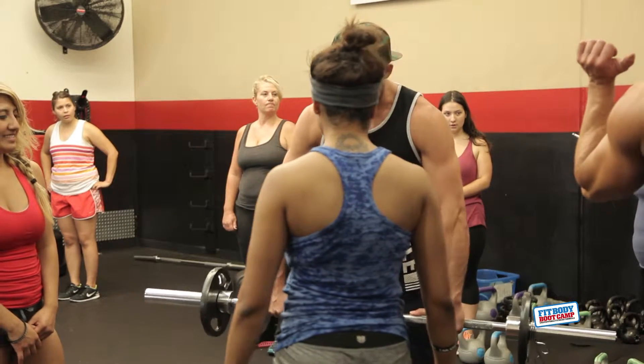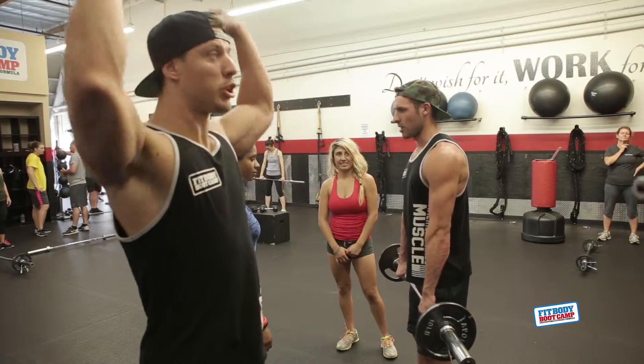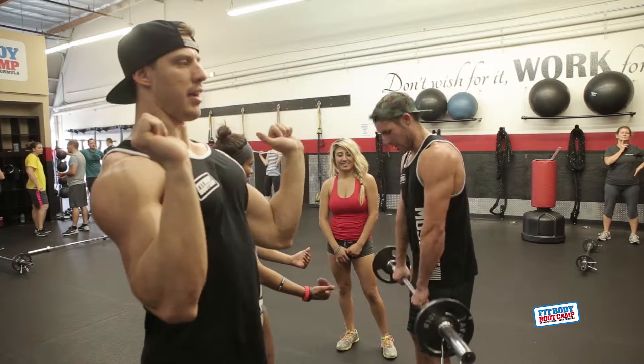Just shoulder width. Shoulder width — right there. Shoulder width. Perfect.